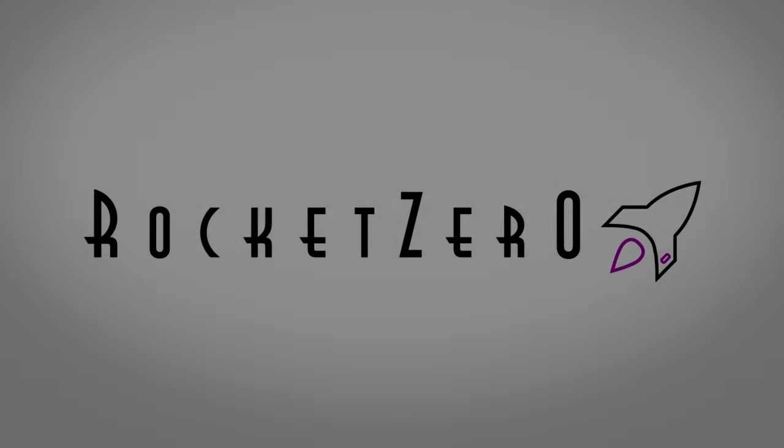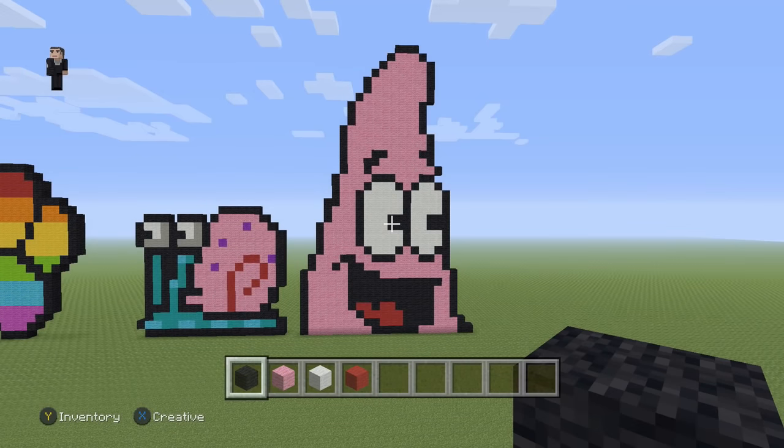Who lives in a pineapple under the sea? What's up? It's William from Rocket Zero and welcome to another pixel art tutorial. In this video we're going to be building a Patrick head from SpongeBob SquarePants.